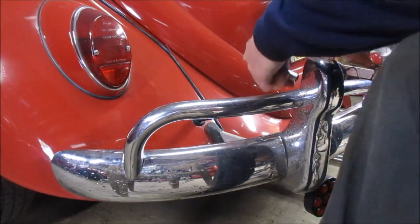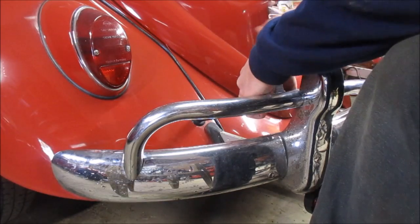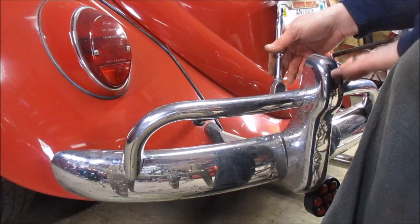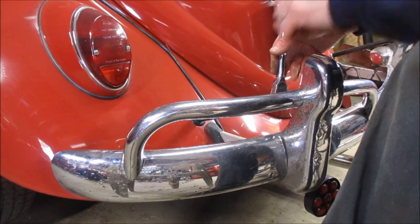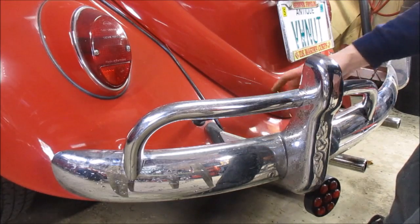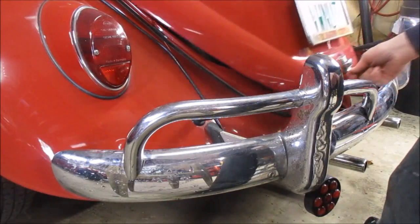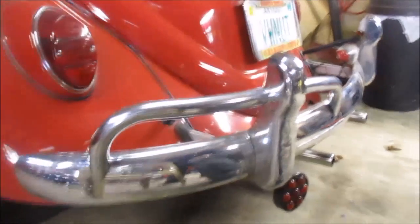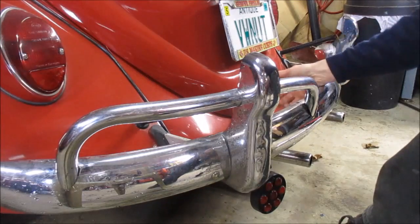I'm back from the super secret location and I got this first one started. Earlier in the video I said the towel bar or overrider was different in '67 because I thought it was for the lights, but I was informed it was actually because of the width of the deck lid — so that as the deck lid opened, you didn't have to worry about hitting this corner right here.